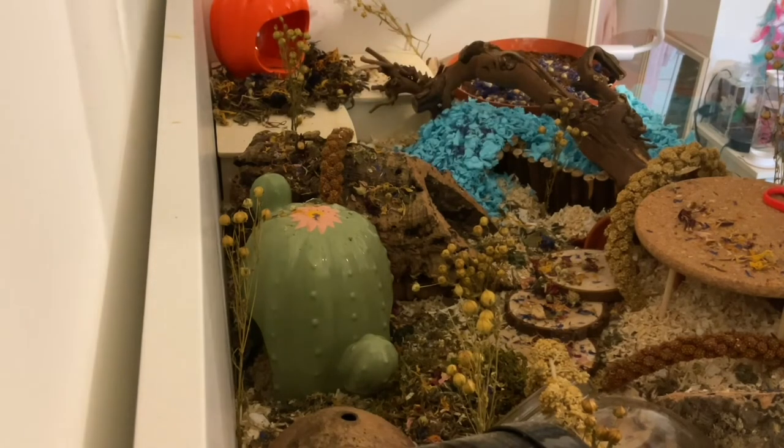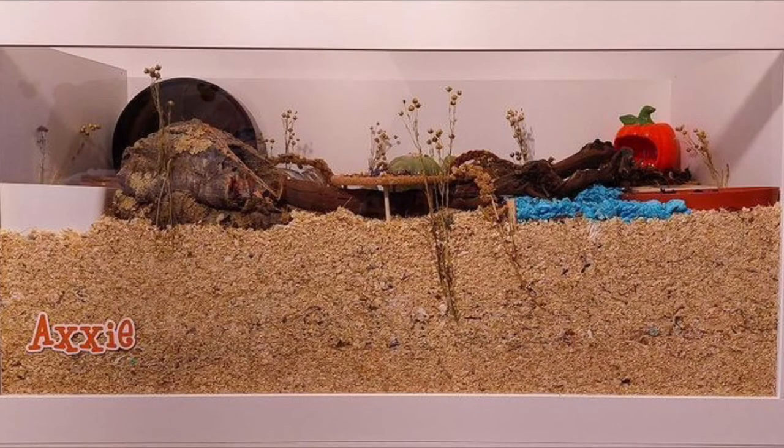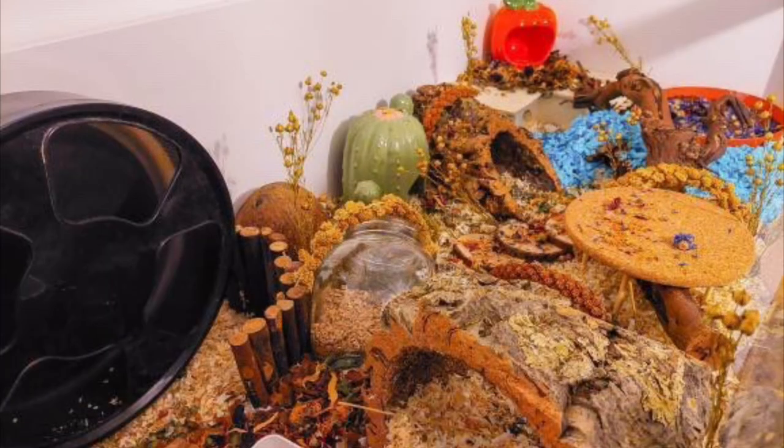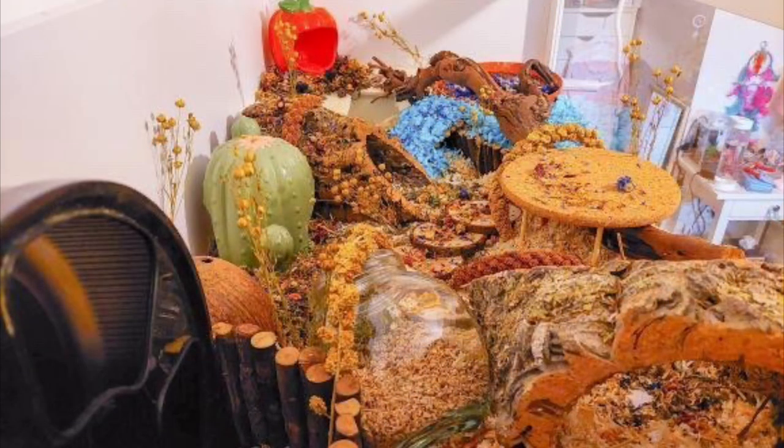And that's the cage pretty much done, so I inserted some pictures so that you could see the final product and how it actually turned out. Axi definitely enjoys her upgrade and I'm really happy about that because she was just not happy with the lineman. I really hope you enjoyed this video and I hope my explaining about building it wasn't too bad — thank you for watching and we'll see you next time.